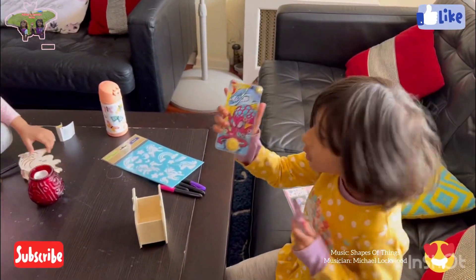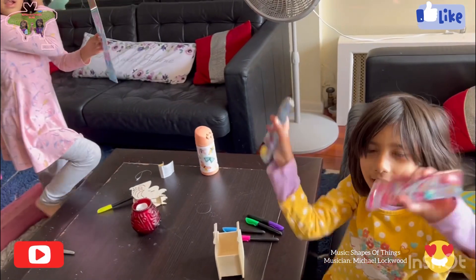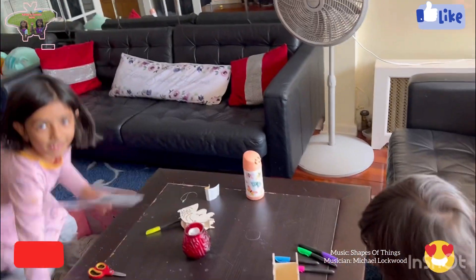We got this from yesterday, and we also had the mirror come to our house, and Aisha came to our house too. These are our thumbs — we are going to get started.